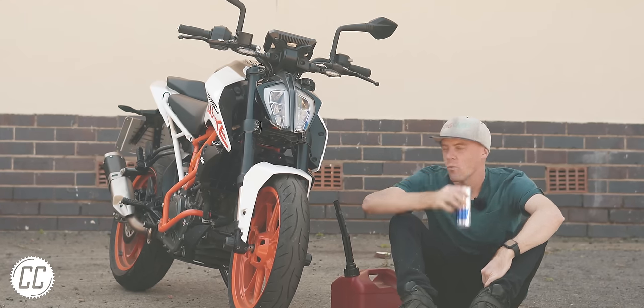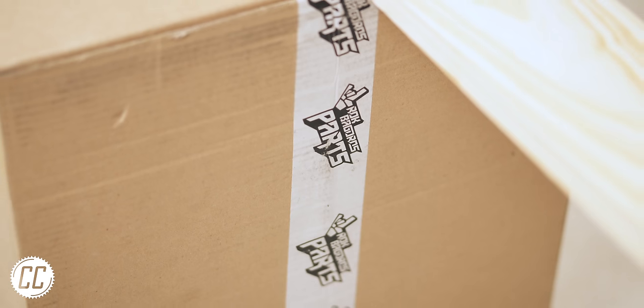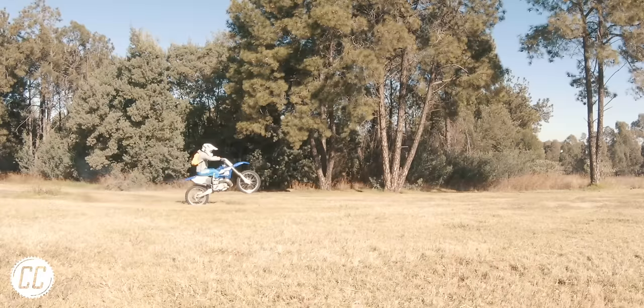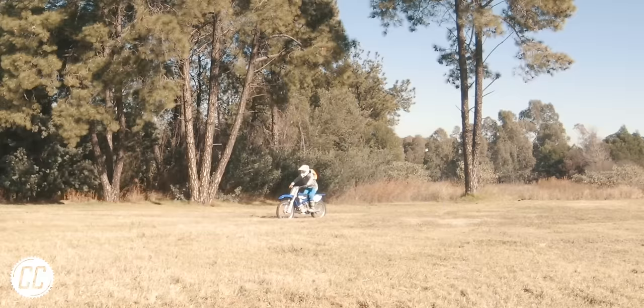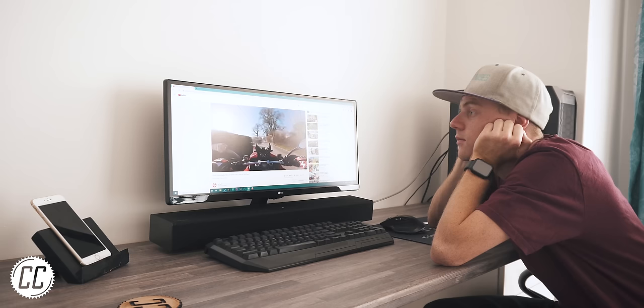I'm embarrassed to admit that as a KTM 390 Duke owner, I'd never heard of this name before I got an email from them. I'm going to blame it on the fact that I'm not much of a stunt rider, but ultimately I was just slacking on my YouTube homework.